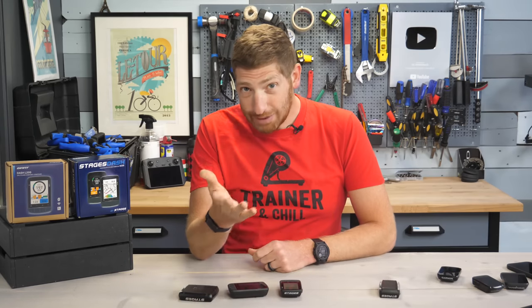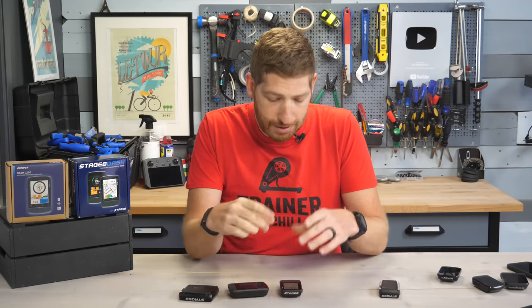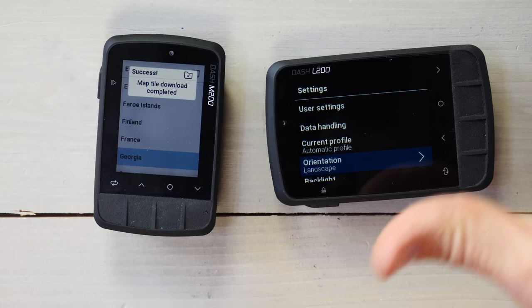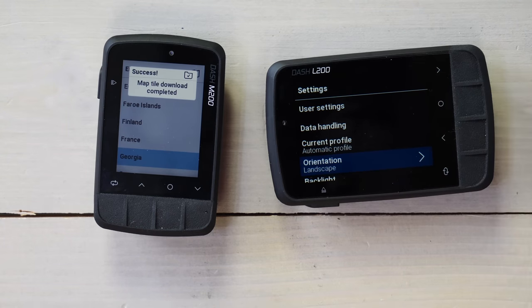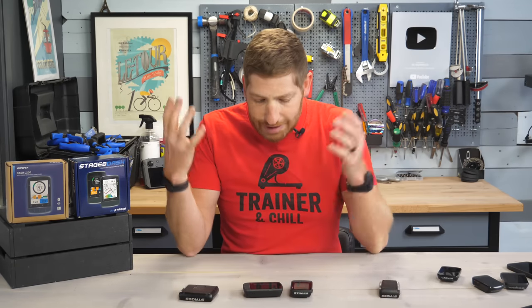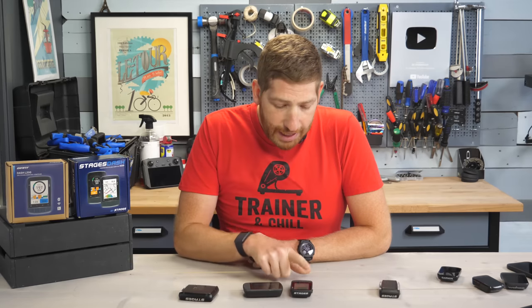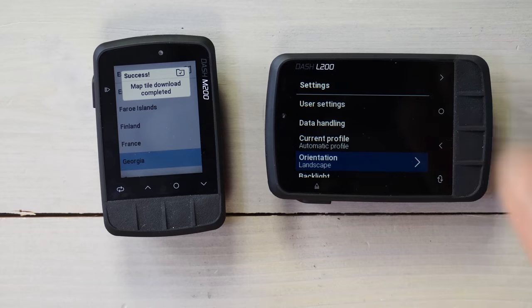A couple of tech spec and housekeeping things. From the tech spec side, they've reduced the weight from 95 grams to 77 grams for the M200, and from 127 grams to 105 grams for the L200. They've kept the same screen sizes as before — 2.2 inches and 2.7 inches — and they've increased the waterproofing and dust-resistant spec from IPX7 to IP57. That adds more dust resistance and means you can go down to one meter deep for 30 minutes. They've also increased the battery life from 15 hours to 18 hours on the M200, and maintained the same 18-hour battery life on the L200.